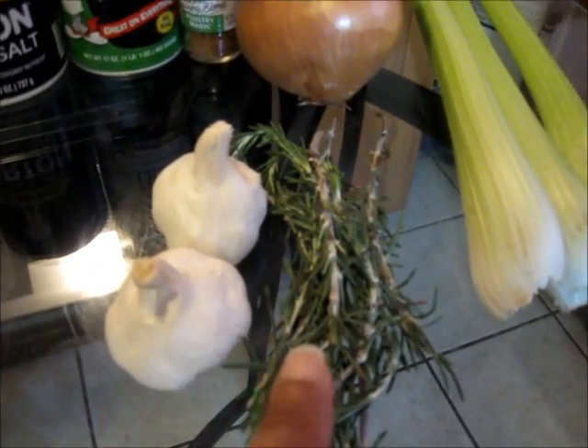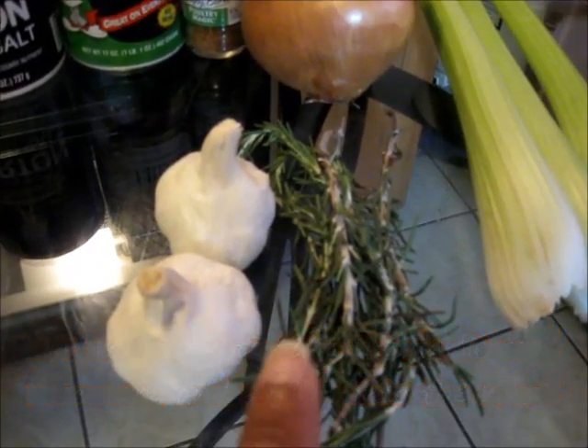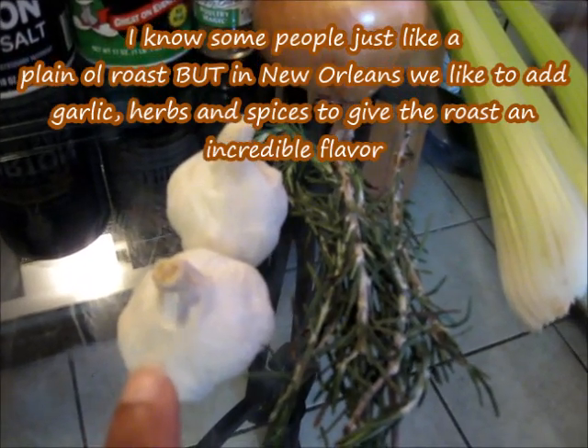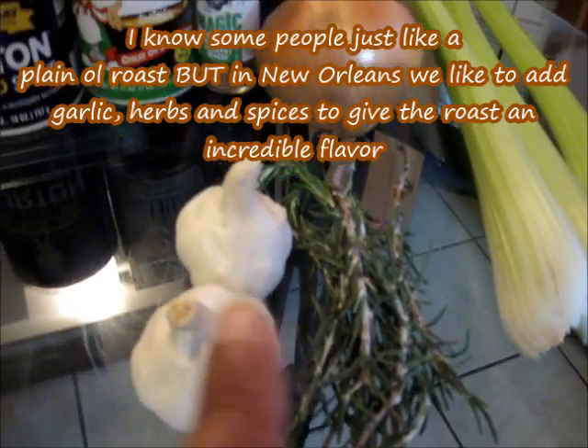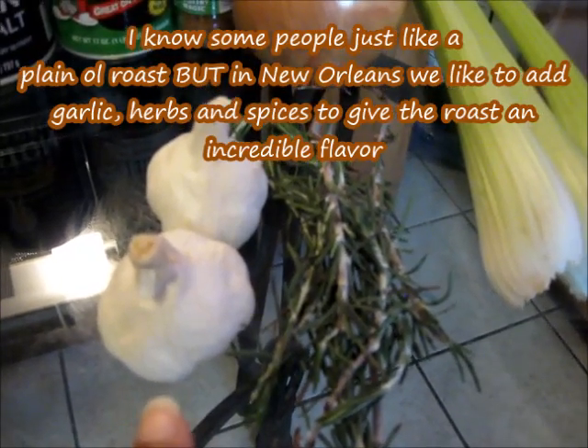What we're going to do with this garlic and rosemary is take it and stuff it into our roast. Now I know some people just like to take their roast and just put it in the oven without stuffing it, but I love garlic and rosemary in my roast. So that's what we're going to need.